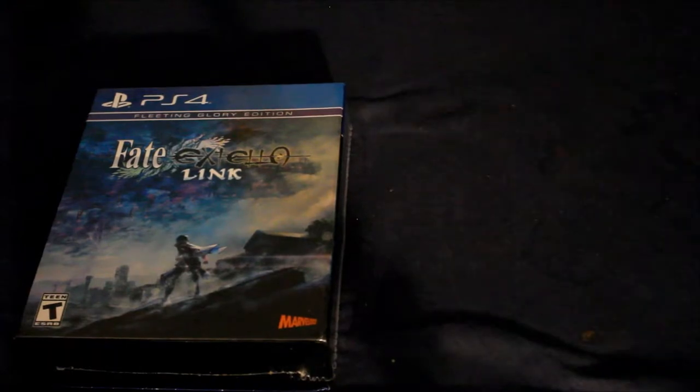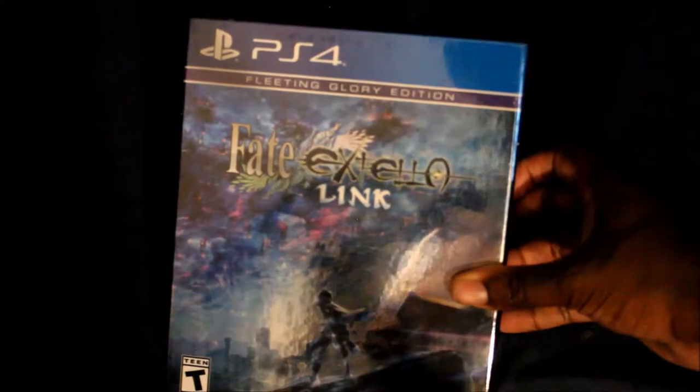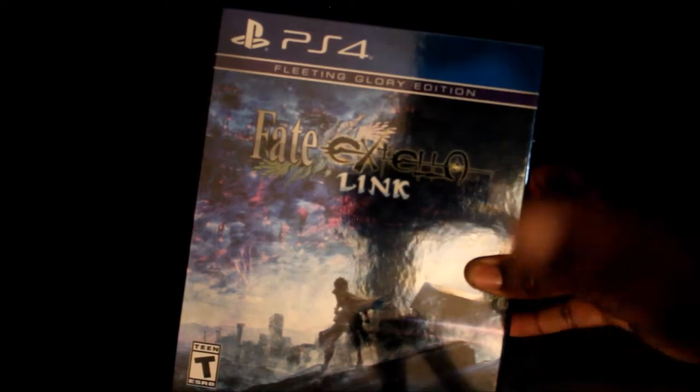I'm going to put the Extella Umbrella Star back and go ahead and open this. The box art is really good. You can kind of see the tripod right there in the reflection, and you can see me. I'll also leave my gamertag if you guys want to add me on PSN.